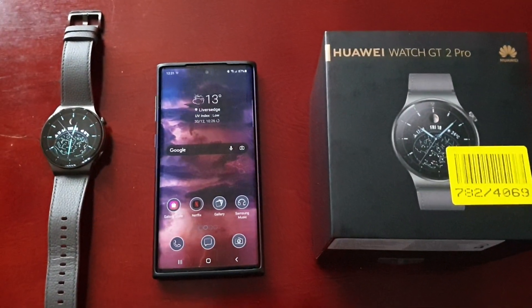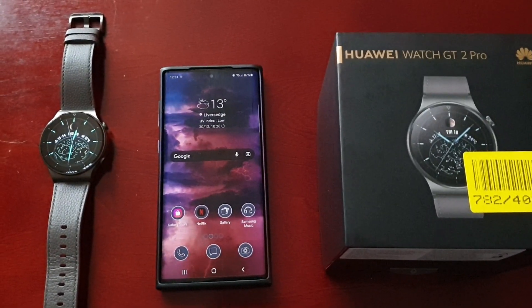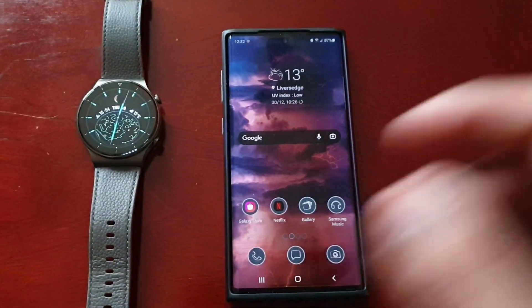It's your boy the Android Doctor back again with another video. I'm here with my brand new Huawei Watch GT2 Pro, and in this video I'm going to show you how you can add photographs to the watch face.